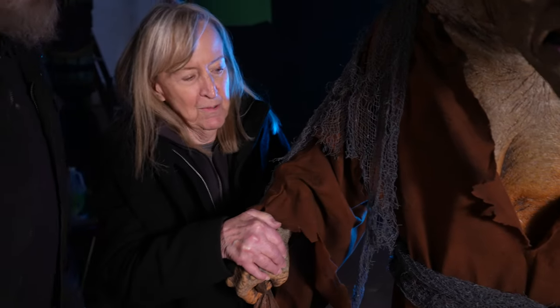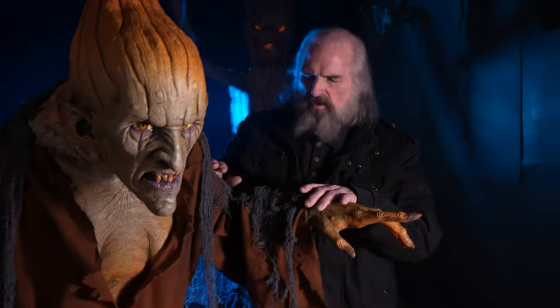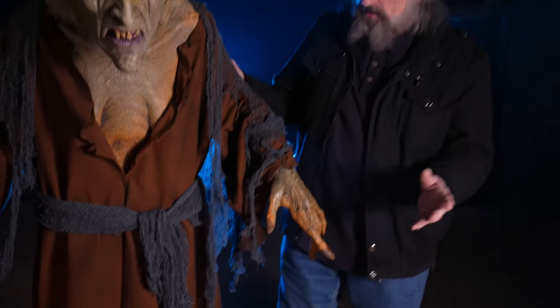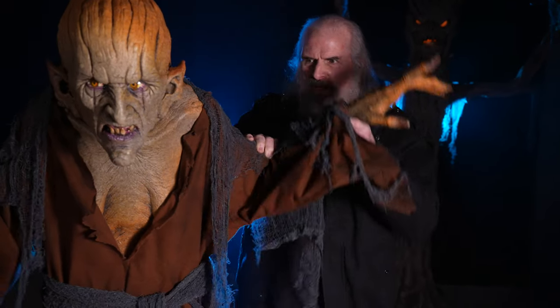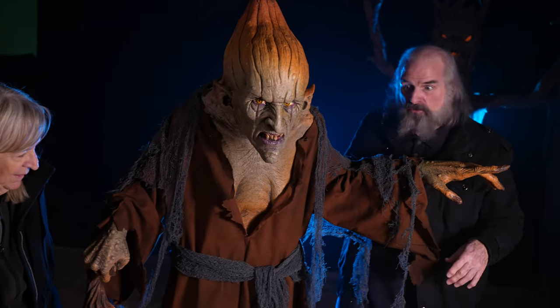You can bend her arms, so you can position those arms however you want. We kind of made her pointing, but you don't have to do that. I thought it was kind of cool to have her be able to lift her hand — you can bend it at the elbow — and have her pointing the way to your guests' doom.